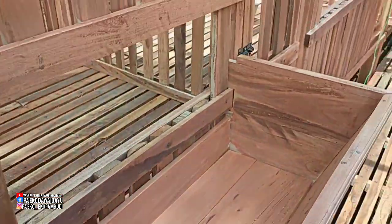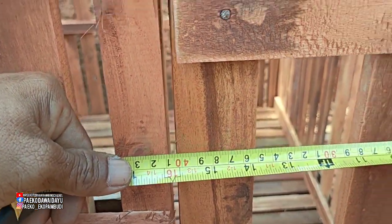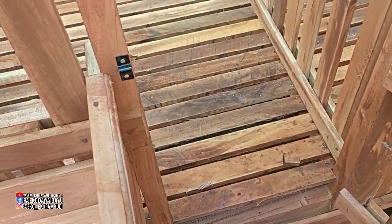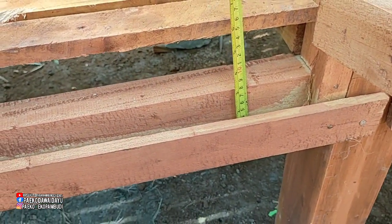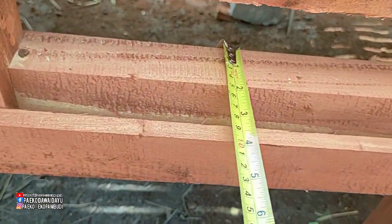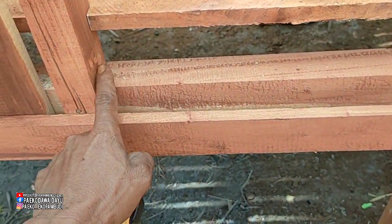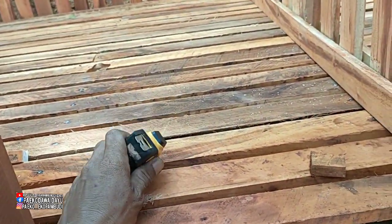Kita masuk ke sini, ini untuk pintunya: 40 cm seperti ini. Untuk geladakan yang bawah — penyangga kandang, ini 8 cm kali 5 cm. Agak besar untuk penyangga kandang ini, karena nantinya diinjak-injak kambing.